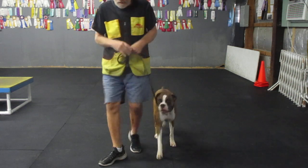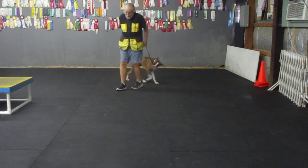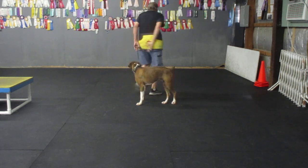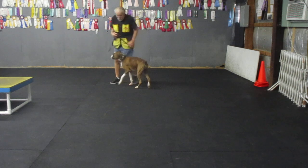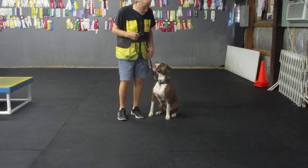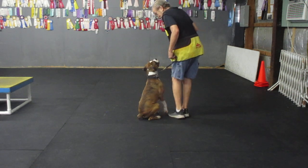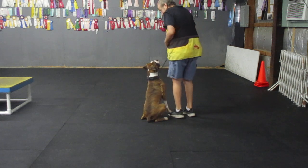Here Brody. Here Brody. Good boy. Here. Heel. Heel. Back. Good. That's my boy. Sit. Yes. Back. Good. Heel. Come. That boy. Yes.